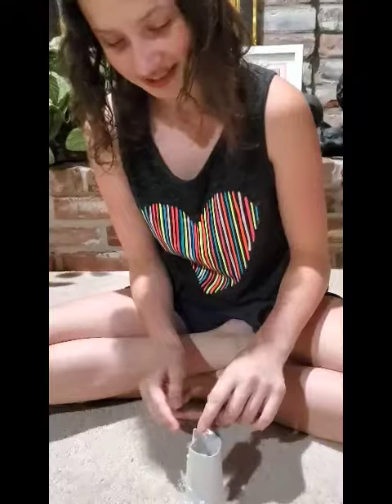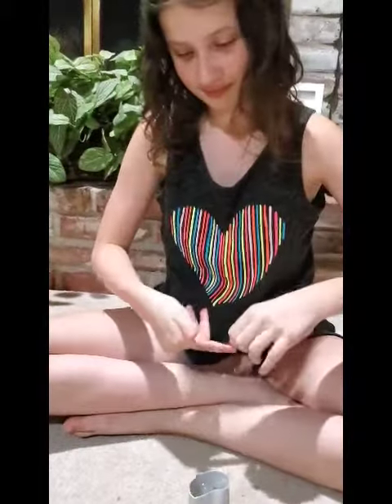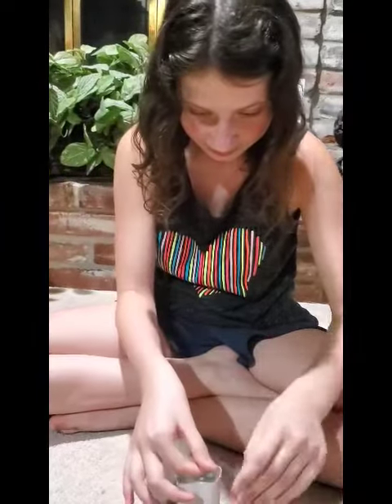Then you leave a hole for the seeds like this. I already pre-cut the holes, and then you put the tape on it so it covers, so you can hang it from the tree.